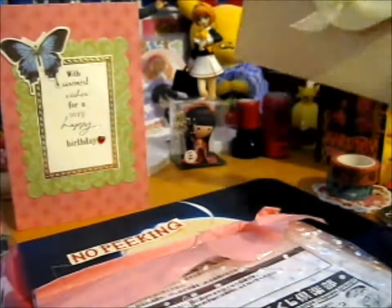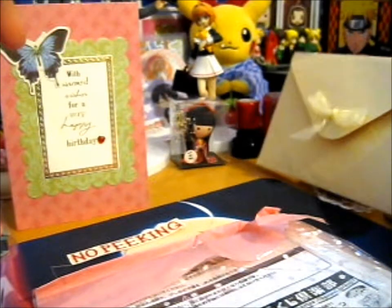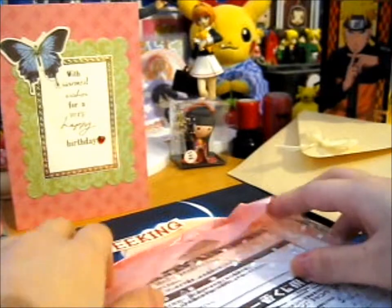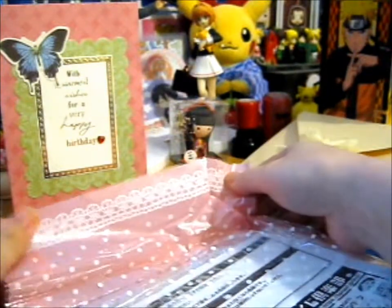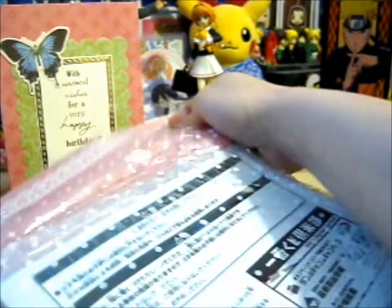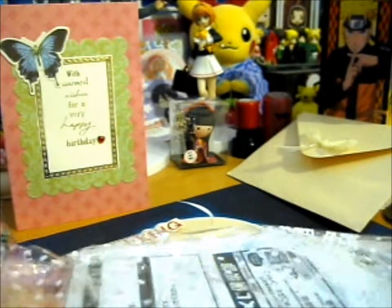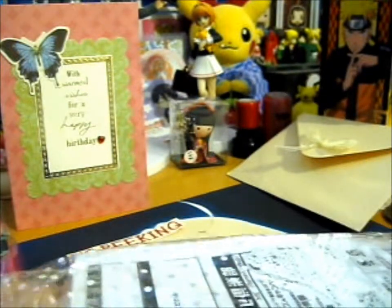It's so cute. I'm just going to put that to the side because I don't want to put it away yet. It's a very cute bag as well. I'm going to steal that.